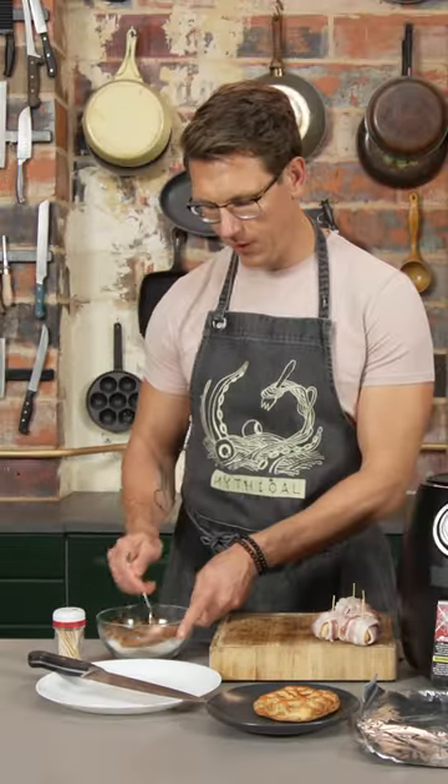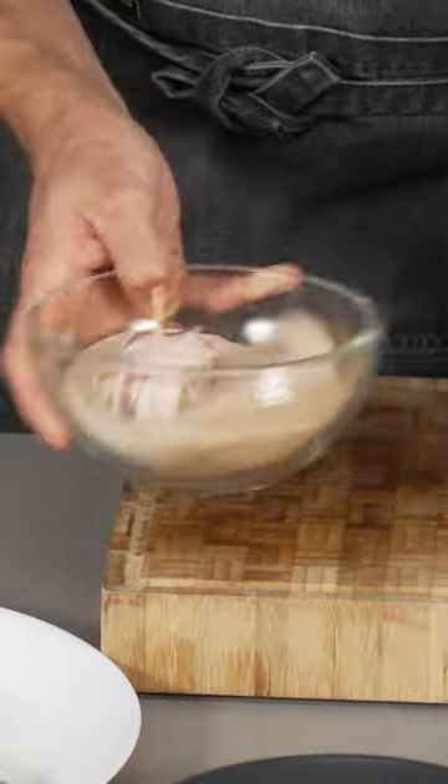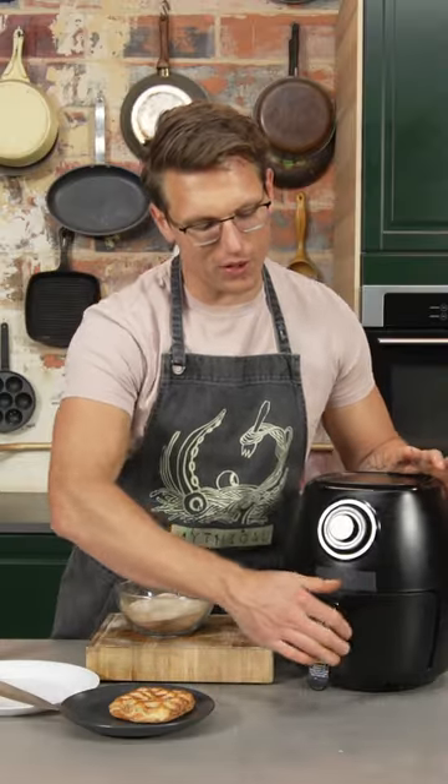Now we're going to make cinnamon sugar. Dump cinnamon into your granulated sugar and give it a nice stir. We're going to coat all of them — just toss them in. Pop them in at 300 degrees for 13 minutes.